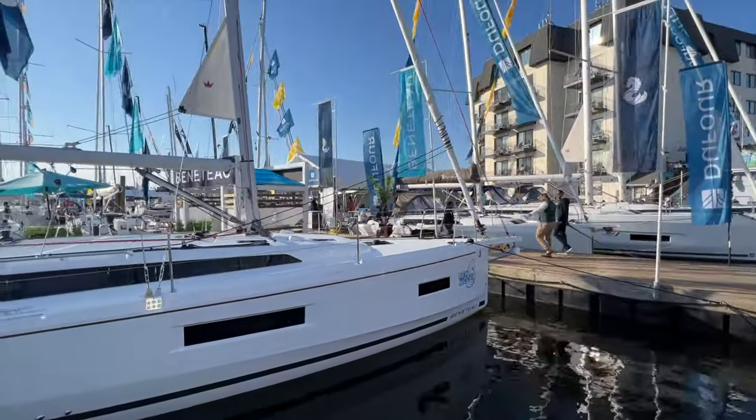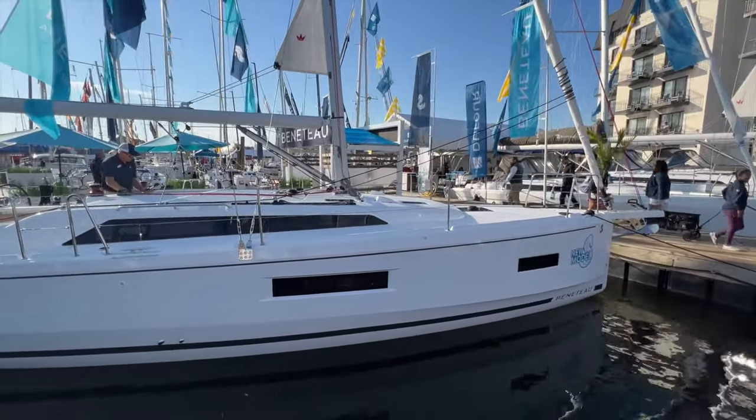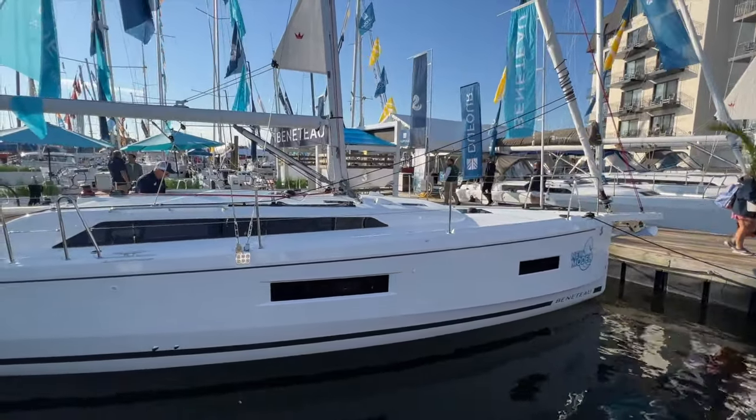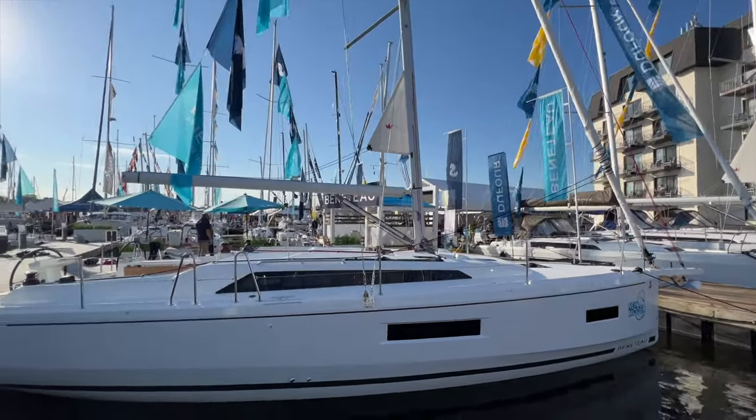This boat is rigged with a genoa. You can also do a self-tacking jib, as there is a self-tacking jib track on the deck just forward of the mast. And this one has the in-mast furling main.